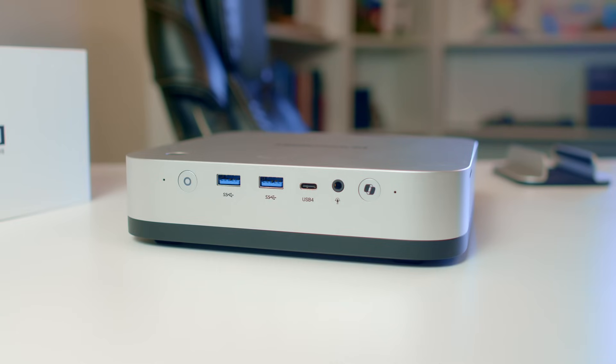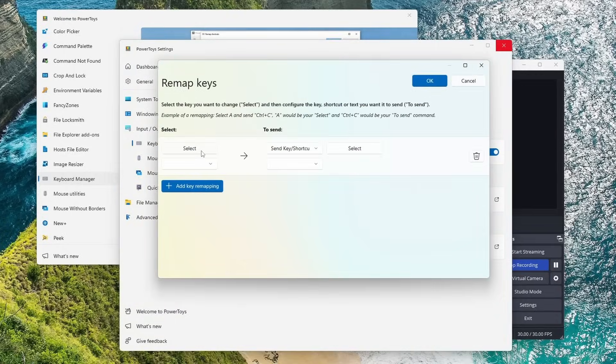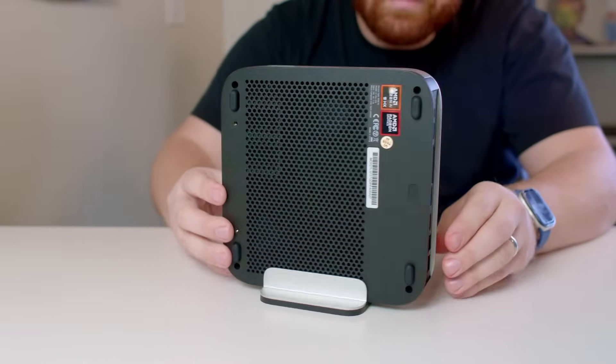On the front there are two buttons: the power button and a Copilot button. I am never going to use the Copilot button, but I did test it and it is remappable on both Windows and Linux, so you could program it to do whatever you'd like. It does come with a screwless stand, so you can stand it vertically and save desk space. There's also a handy SD card slot on one side.